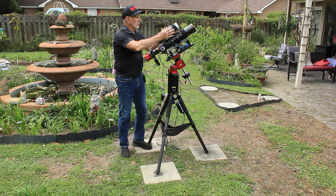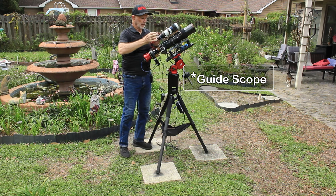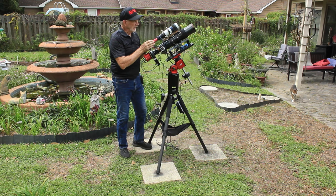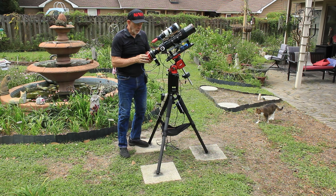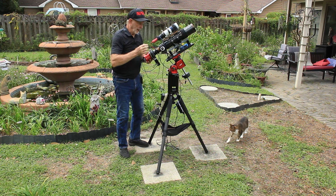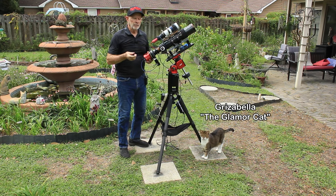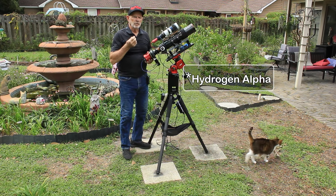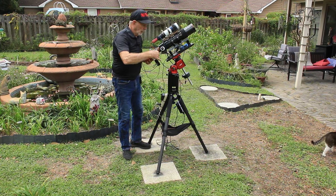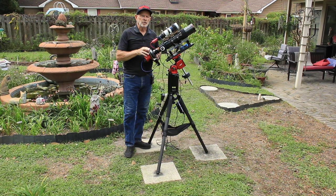With this rig, I have the finder scope — it's a 240mm focal length scope with the ZWO ASI174 camera. The main camera is the Poseidon M monochrome camera. It has a seven-position filter wheel with Antlia RGB filters and a luminance filter, plus Antlia hydrogen-beta, sulfur II, and oxygen III filters. So I'm good to go with RGB or the Hubble palette using hydrogen-alpha, sulfur II, and oxygen III.